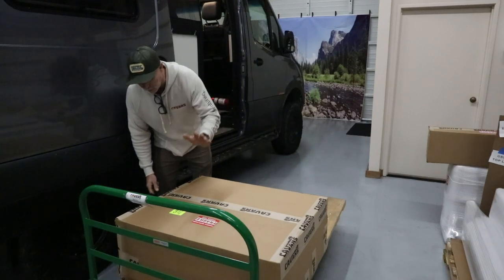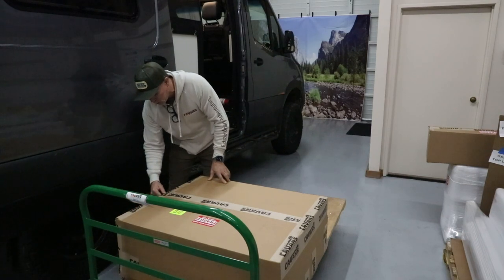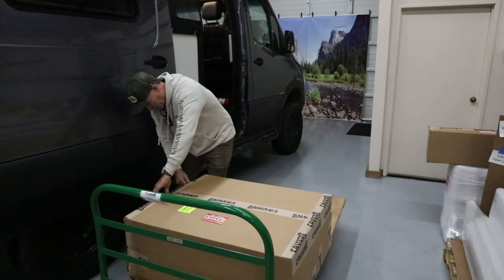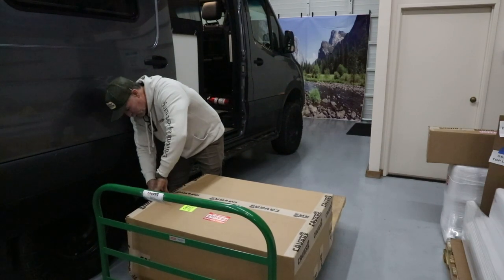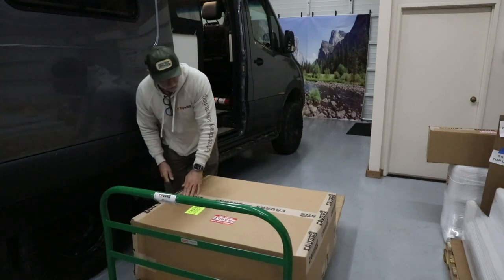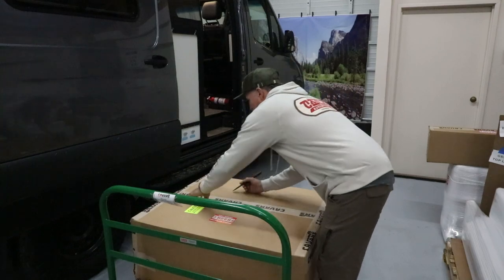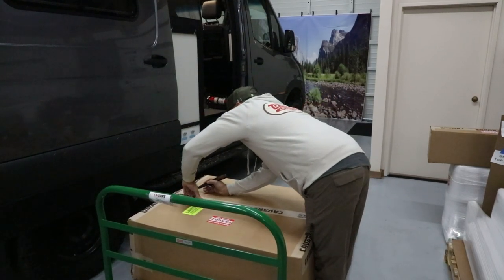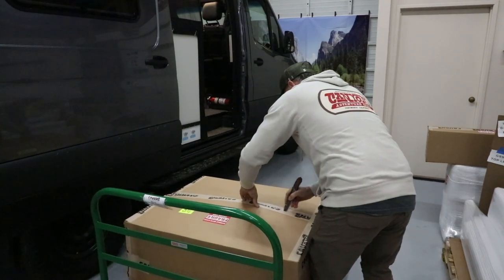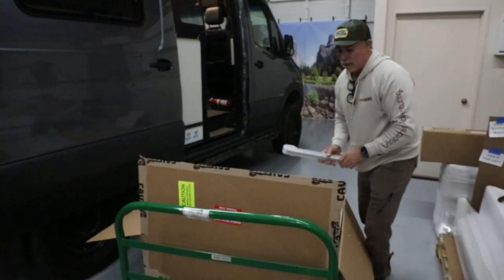First, your sofa will be delivered in a box. If you've ever ordered any of our products in the past, you'll know it probably takes more time unboxing them than it does installing them, because we make sure they're well wrapped and protected. Be careful when cutting — don't go in too far or you'll hit the sofa cushion.